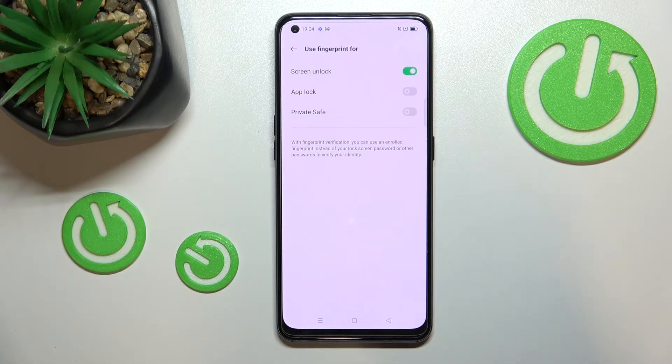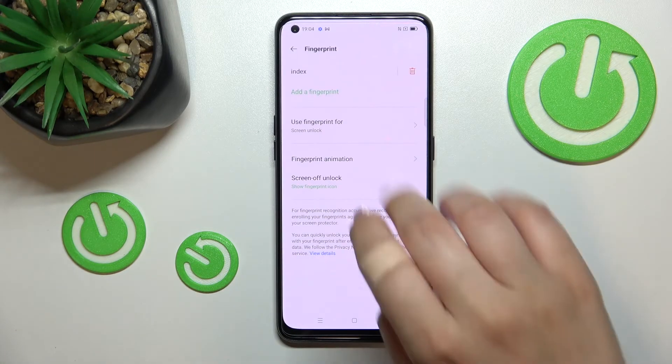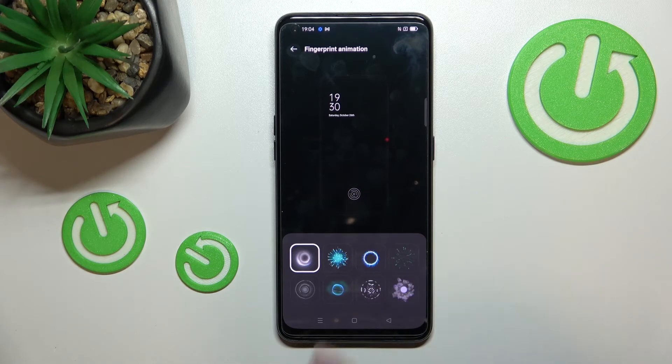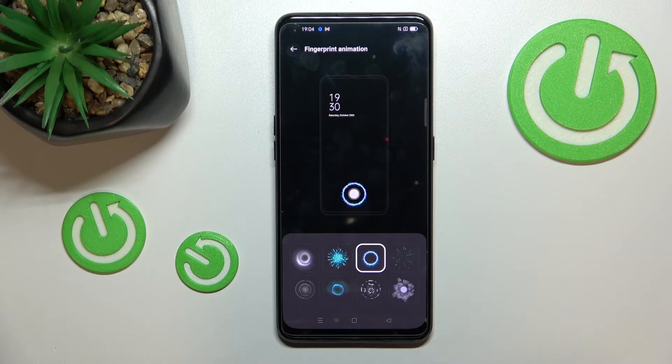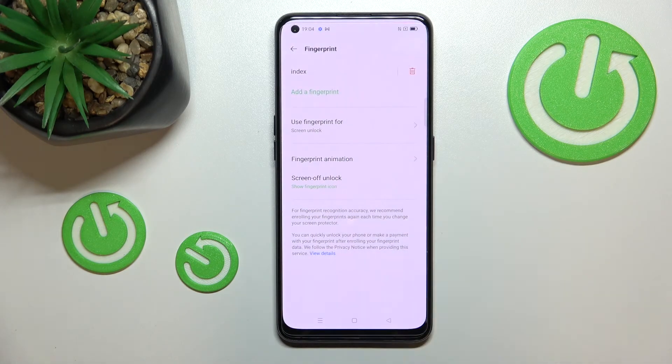I'll stick with only screen unlock, which is set by default. Here you've got the fingerprint animation — you can customize it and pick the one you like most. You can also decide whether to show the fingerprint icon when the screen is off.